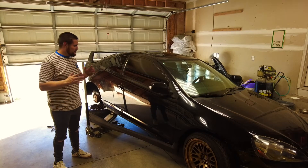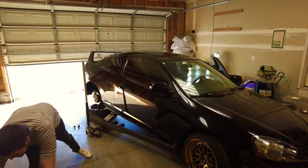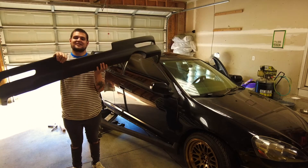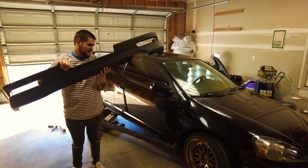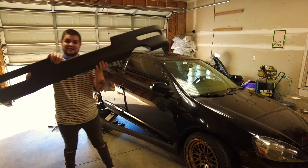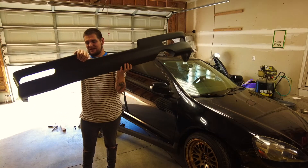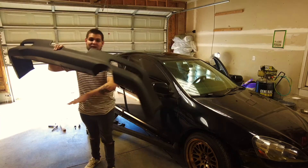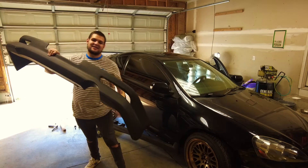I actually think what I'm going to end up doing is installing the rear lip first. It's just going to be the easiest possible thing to do right now because of the way the car is sitting. So let's install the rear lip first before we go ahead and install all the A-spec side skirts.